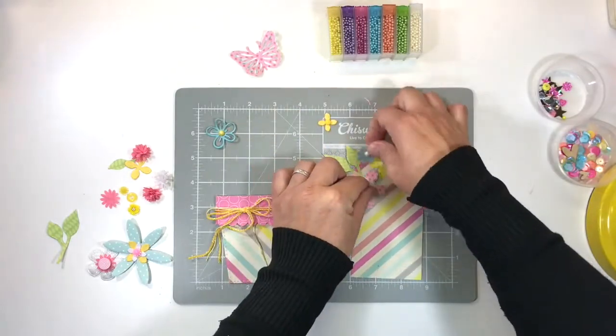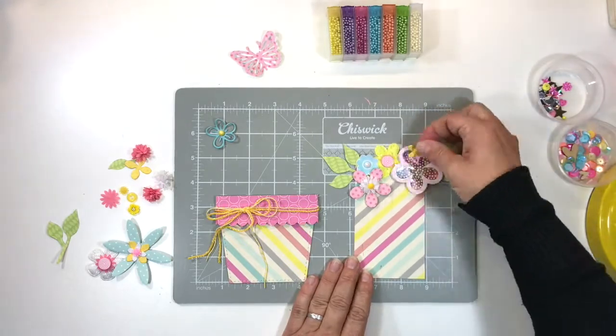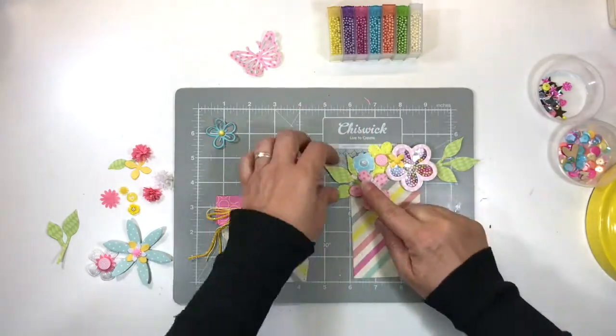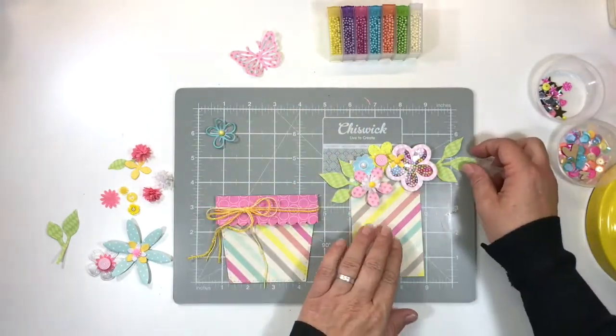The trick with dimensional floral arrangements is variety. Switch the flowers up, switch the colors up, change your toppings, be creative, add matte and shiny, vary your sizes of your flowers. That always helps immensely to make sure that your floral arrangement ends up looking as interesting as possible.